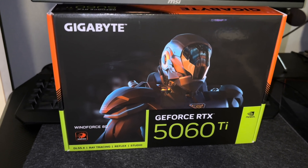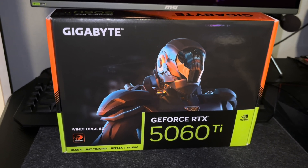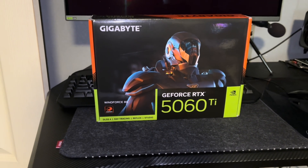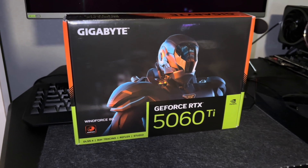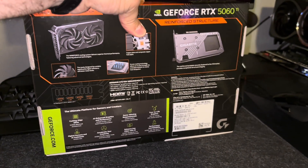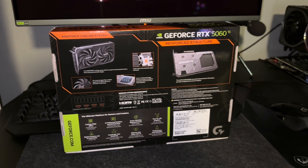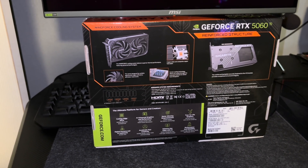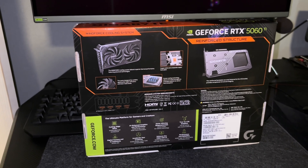NVIDIA isn't sending out review samples, and none of their partners are sending out samples either. I've been looking for one for two weeks, and finally this was in stock at Newegg. $450 later with tax — the lovely GeForce 5060 Ti 8GB.